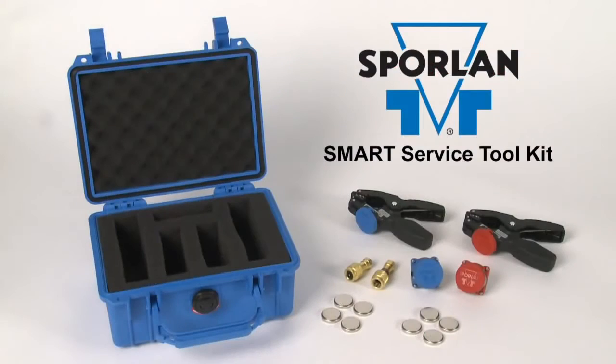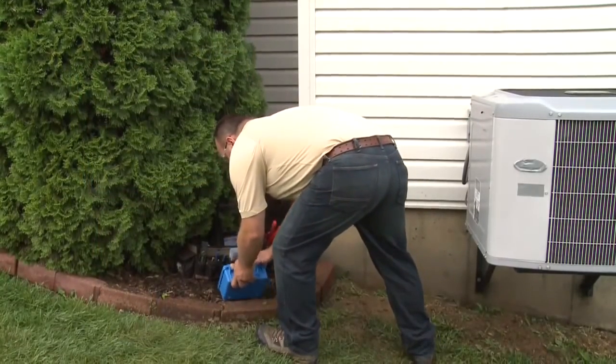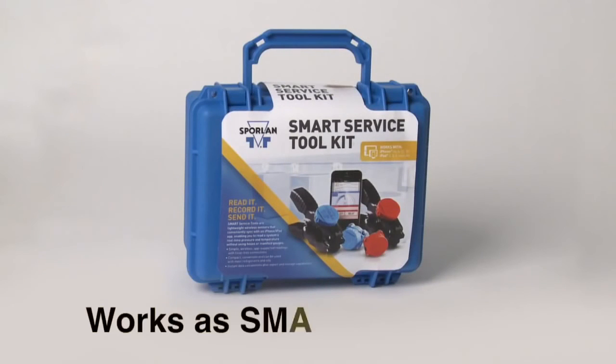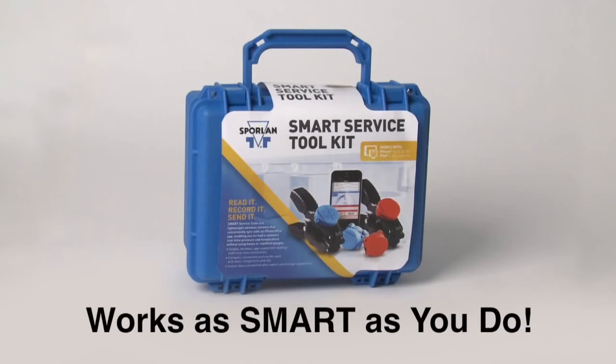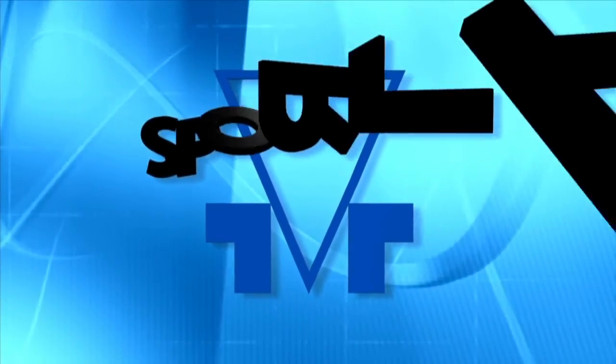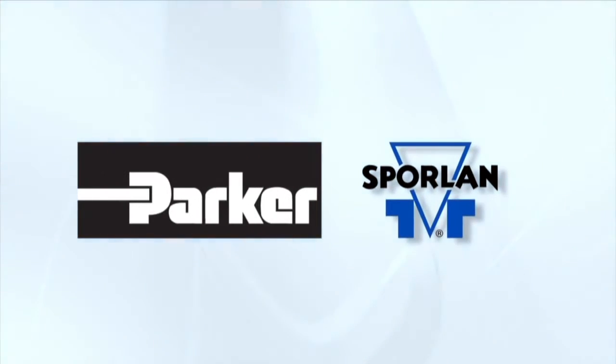The Sporlin Smart Service Toolkit was developed to make diagnostic readings faster and simpler. With the Smart Service Toolkit, diagnosing HVACR systems just got a whole lot easier. It works as smart as you do. Sporlin — the brand you've trusted for over 80 years of protecting your reputation and investment.